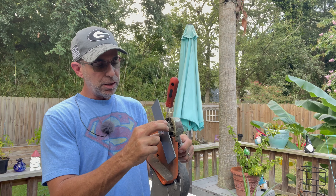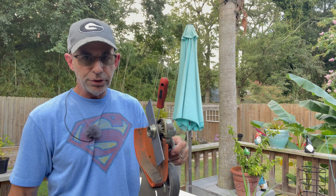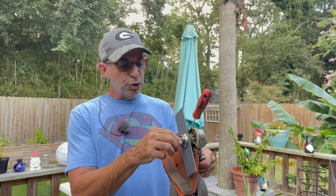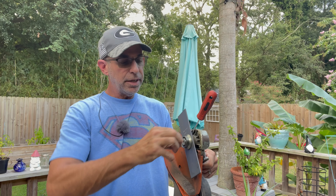Now all you do is pop the new blade back on just like you took the other one off, put the adapter right here, then get your nut and put it back on. Now you're going to turn it as if you were loosening it — but because of the reverse thread, that's actually going to tighten it.